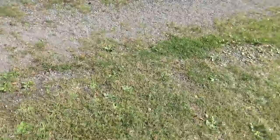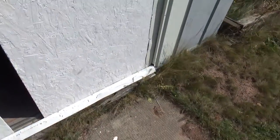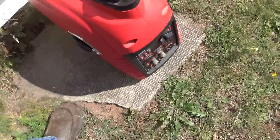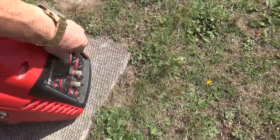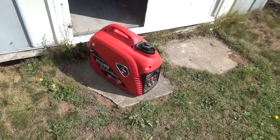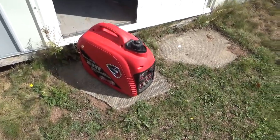Let me show you my generator I bought — never got to use it, but there it is here. I left the thing on there, put it on choke. There's no primer. There we go — so it's not that loud. That'll keep my fridge going. I don't care about the heat — power won't be off all that long, but just to keep my fridge so nothing will spoil.